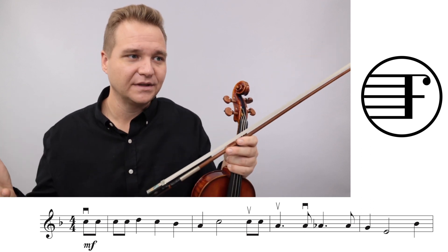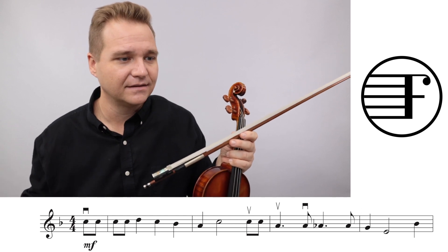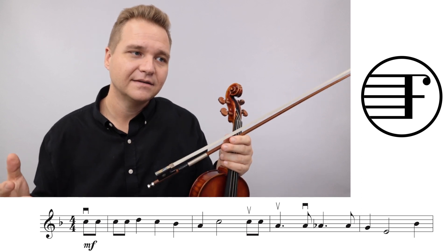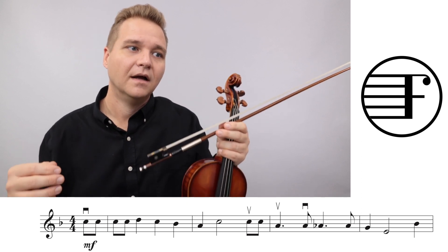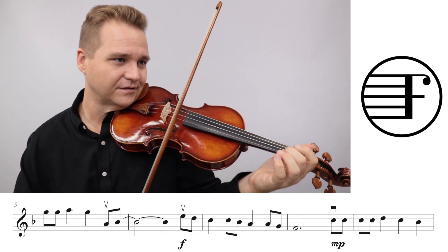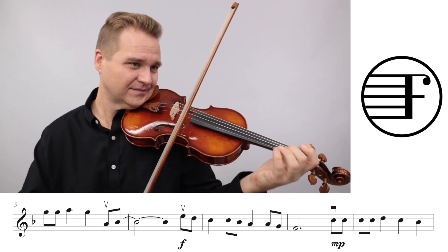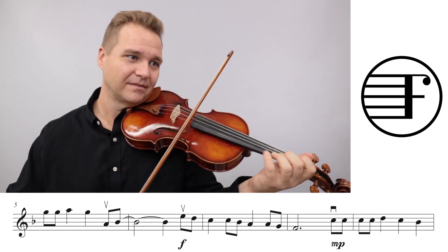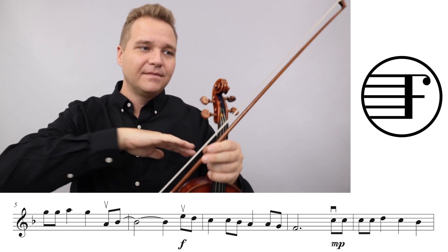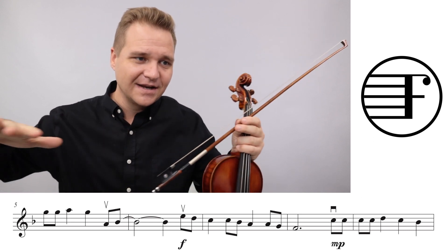The second big overarching principle is let's try to sustain the long notes - the half notes and dotted half notes - so that there are not these big gaping holes. And it's in places like measure six where you want to sustain, rather than cutting the note short and leaving a gap. The beauty of playing violin is we don't have to take a breath - you can just sustain longer.